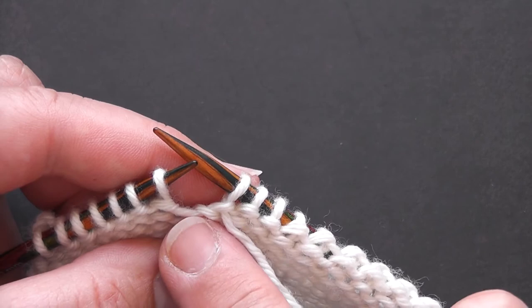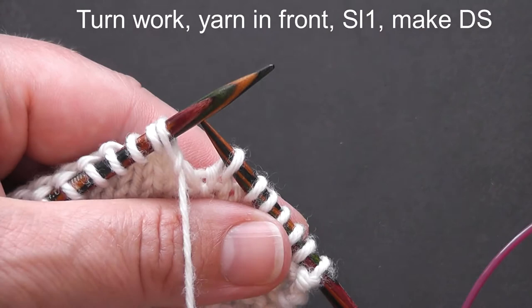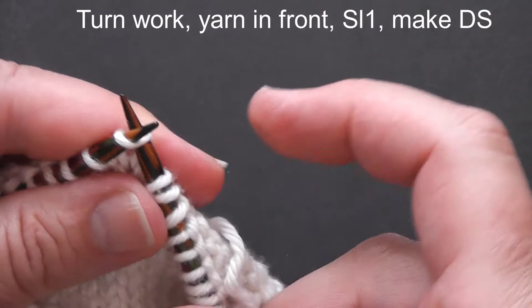I've worked my wrong side row until I want to make my next short row turn. Just as before, we turn our work over, we bring the working yarn to the front of the work, and we slip our first stitch purlwise. Then pull up on our working yarn and take it over the needle to the back of the work to create our double stitch, and then work our next stitch — because it was a knit stitch I wanted to leave my yarn at the back of the work.